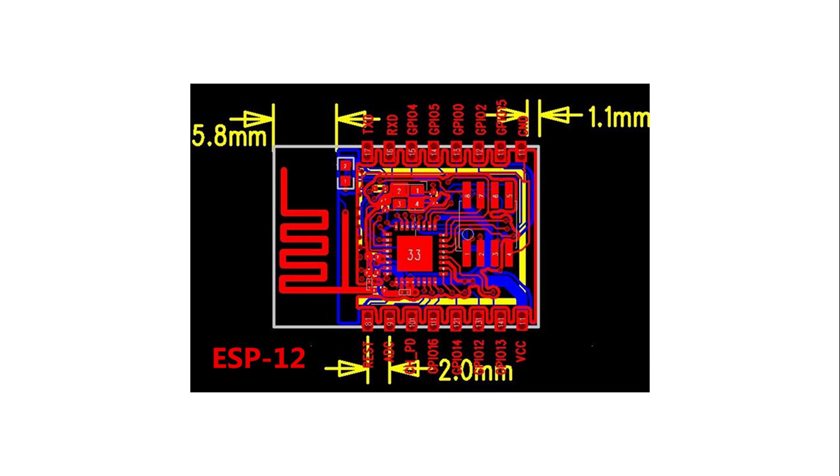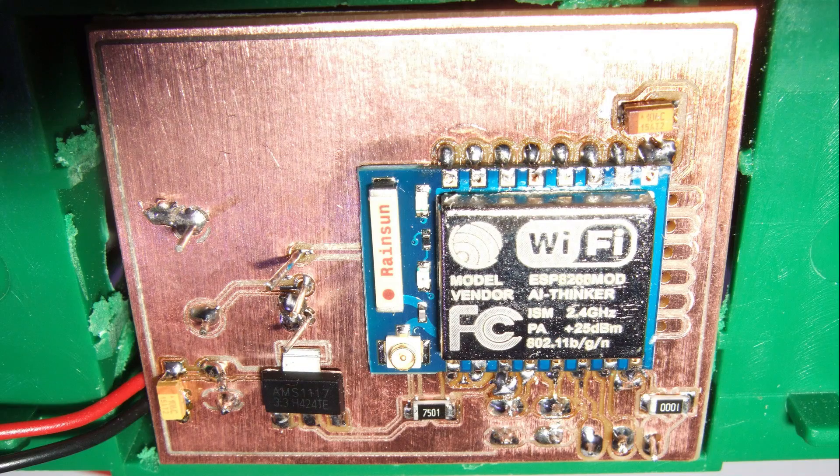I am European and I prefer the metric over the imperial system because it is simple. But in PCB design the imperial system is still the standard — with one exception: the ESP modules. They use metric pin distances, so they are not compatible with a standard breadboard, and it is also not easy to solder pins to them because they use special pads.